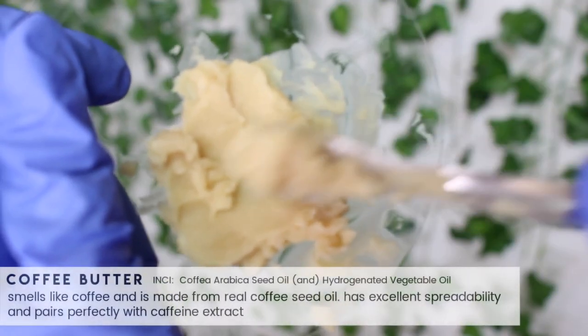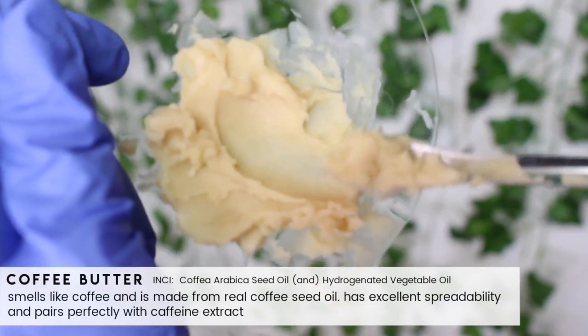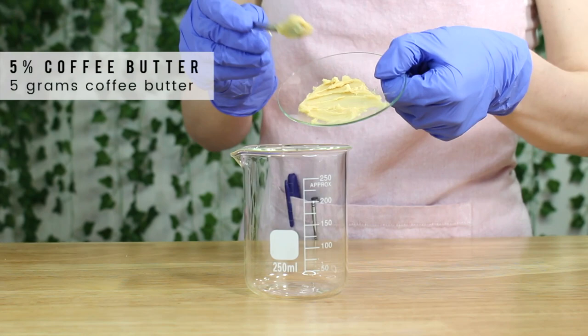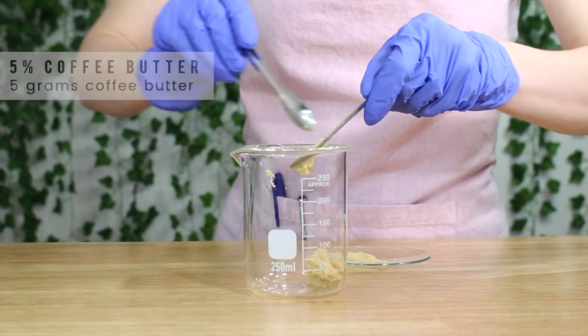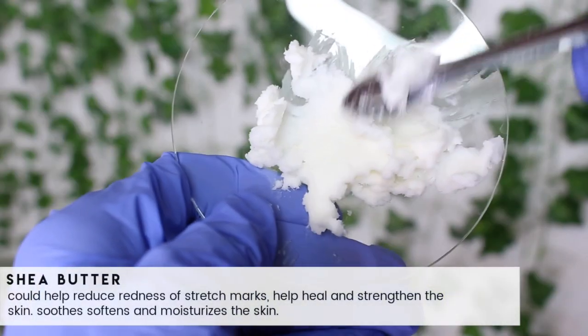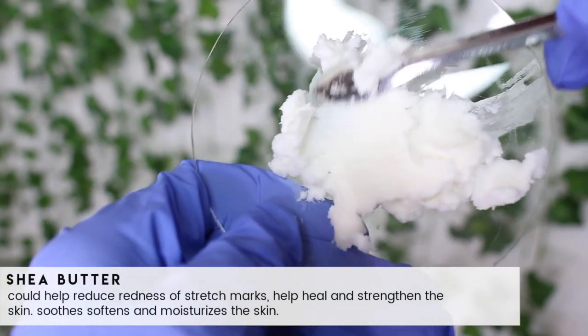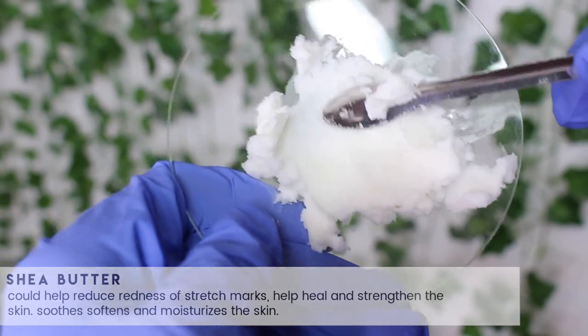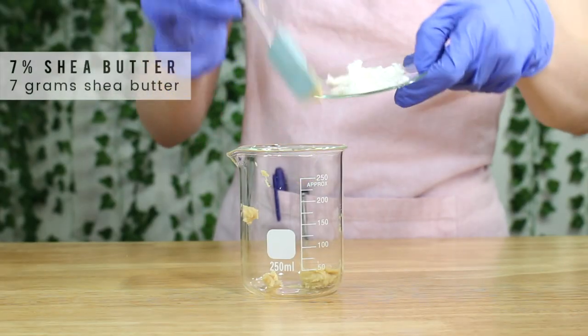Now we're working on phase B. This is the oil phase and I'm starting with some coffee butter. This smells just like coffee — it smells freaking amazing. I only added in five grams of it. Then I'm using some shea butter. This can help reduce redness, heal and strengthen the skin, soothe, soften, and moisturize the skin. I added in seven grams of it.